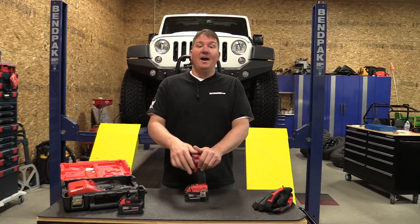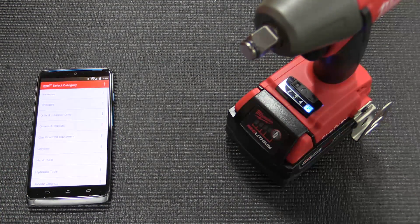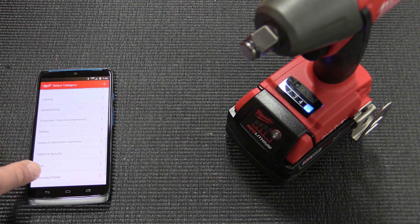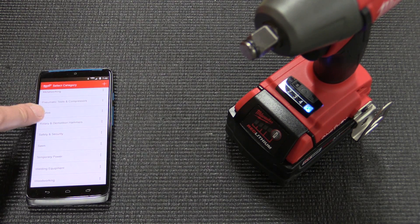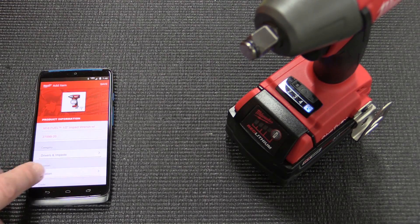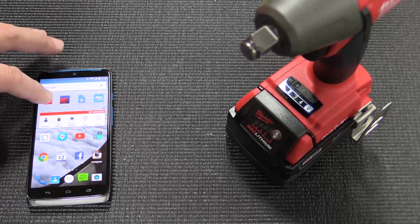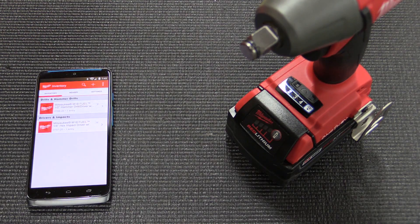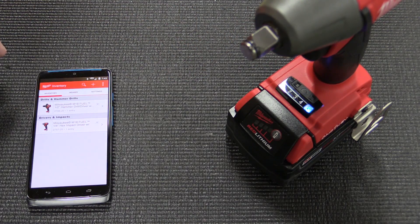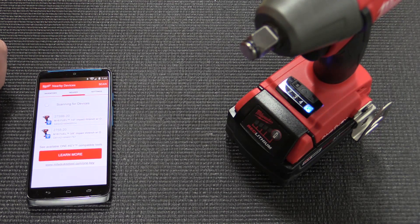Now let's talk One Key. I know this is a controversial subject — some people love it, some people hate it — but what I'm going to ask you to do is download the app even if you don't have a One Key tool. There are a lot of things you can do with that app even without a Milwaukee tool. You can track any type of tool, save images, save receipts, save purchase dates, and it'll help you with warranty information.